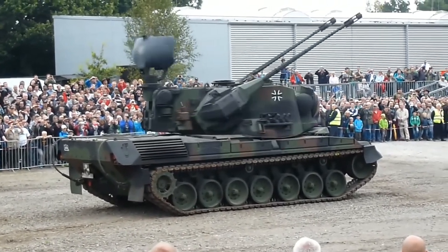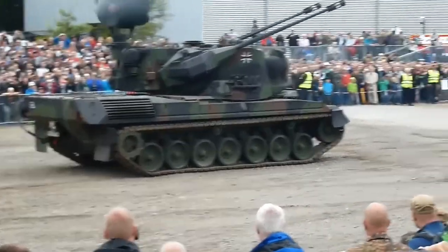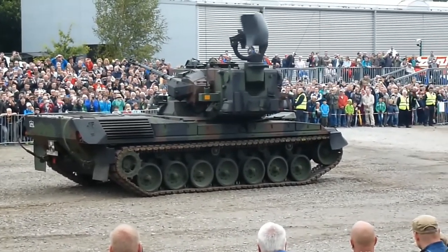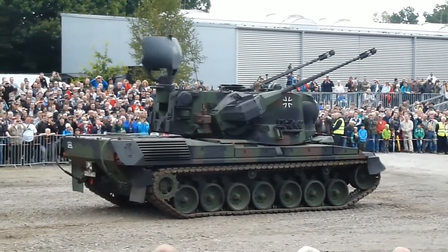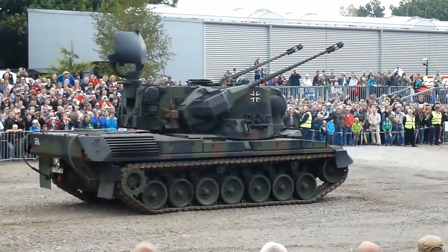It constituted a cornerstone of the air defence of the German army, and, surprisingly, of other NATO countries as well. In Germany, the Gepard was phased out in the late 2010s, to be replaced with the SISFLA — a mobile stationary air defence system using the LFK-NG missile and the new Mantis gun system. The mobile platform of that vehicle would likely be based on the GTK Boxer.